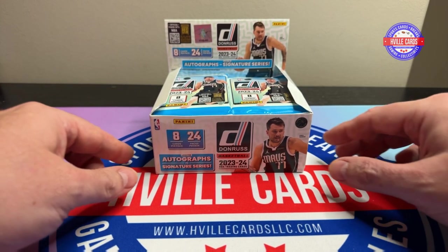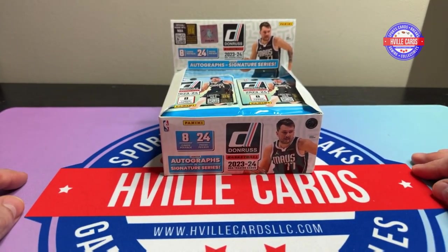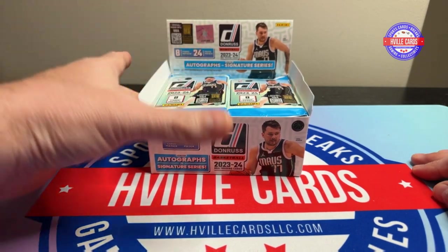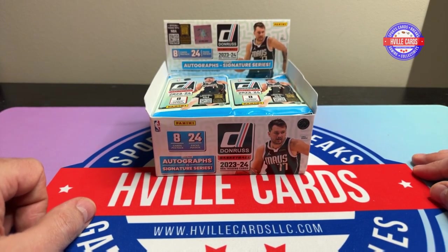Anyways, back to this box. So this box has 24 packs in it, and I think there's eight cards per pack. I like that they have autographs in them — or are capable of having autographs in them. So I thought, yeah, I'll get a couple of these.